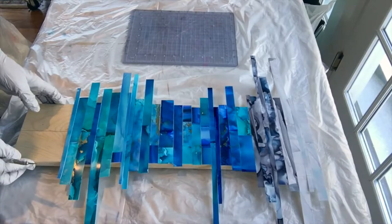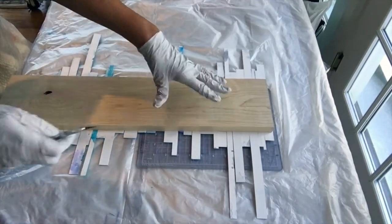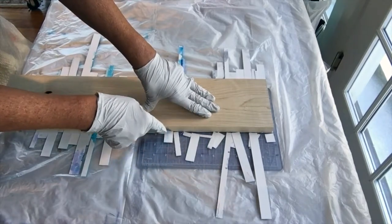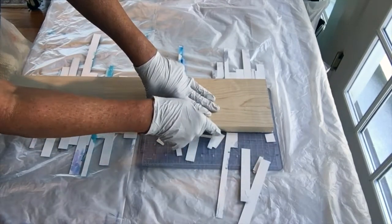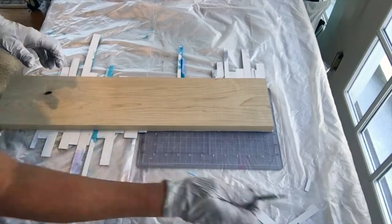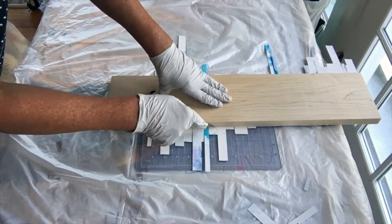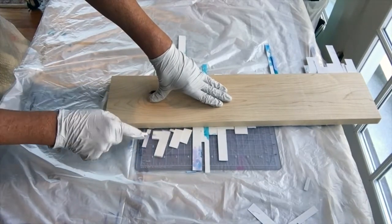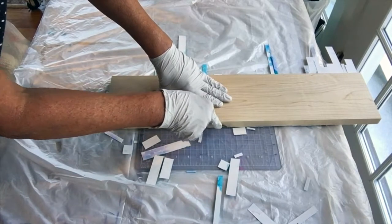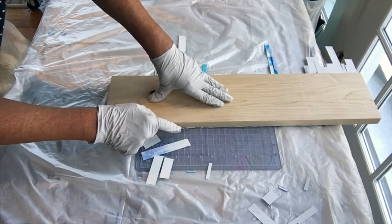This is completely dry now and I'm going to trim all the extra pieces off it. Once I've done that I'm going to mask the sides and put one clear coat of resin. We'll use those trimmed bits for something else. I could do with a sharper knife — I've changed my blade.